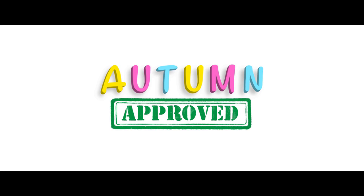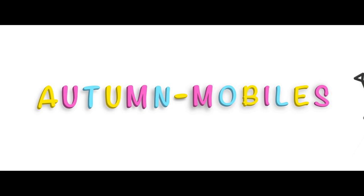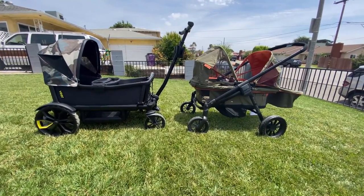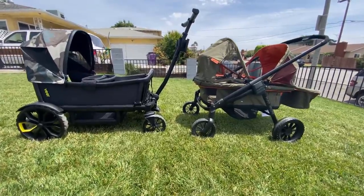Welcome to Autumn Approved, a channel where we review all things that make parenting easier and also to see if my daughter Autumn approves. On this episode of Autumn Mobiles, we will be comparing the Veer Cruiser Wagon and the Evenflow Pivot Explorer.